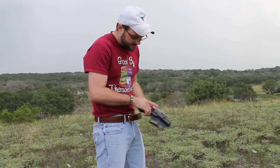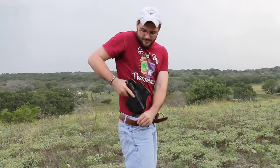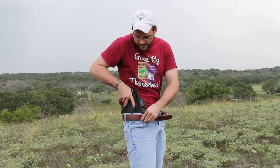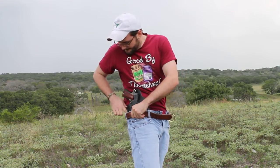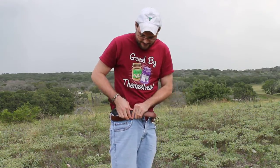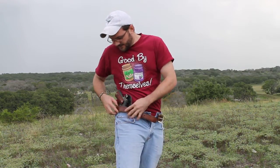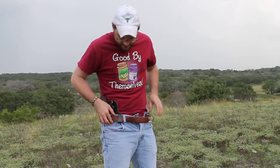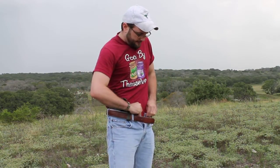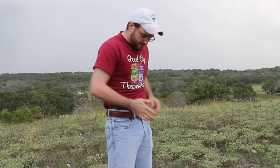I'll show you how this goes on. I found it easiest to actually unbuckle, unzip, give you some room to work with there. And then flip it on over your belt, get everything settled in there, and button back up.